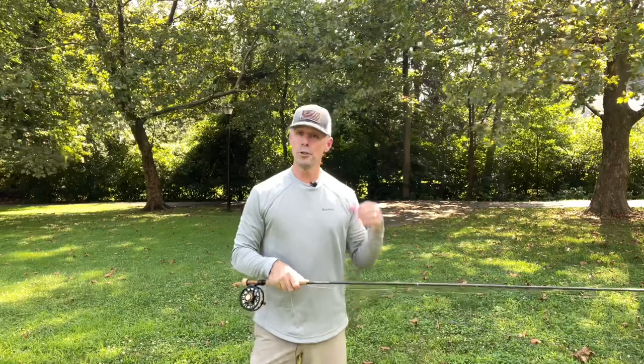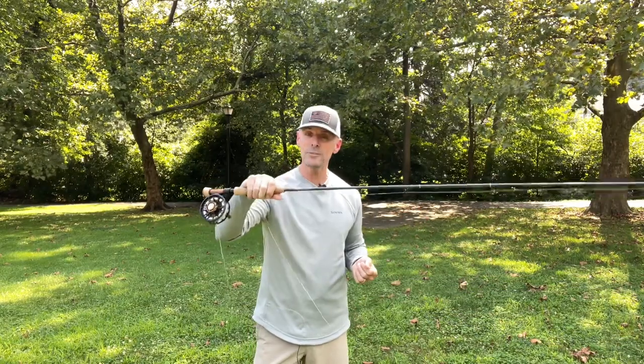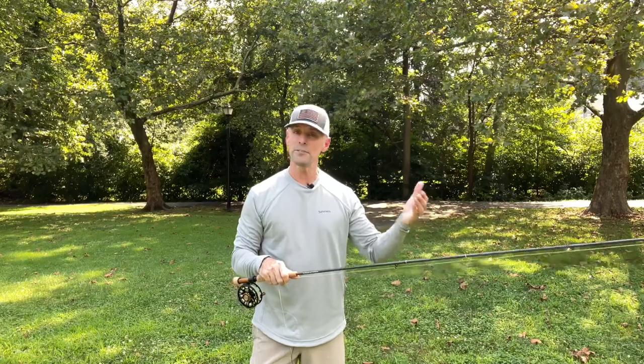You need to learn to use your non-rod hand. This hand is for casting, this hand is for managing your slack, and both are equally as important.